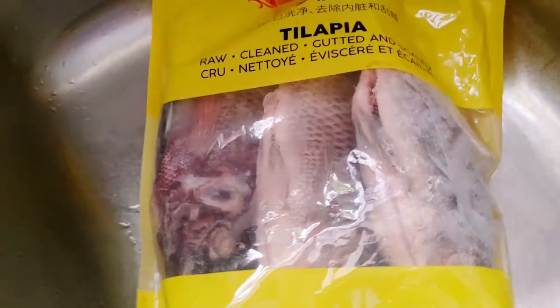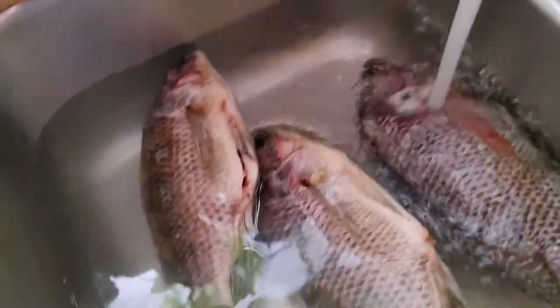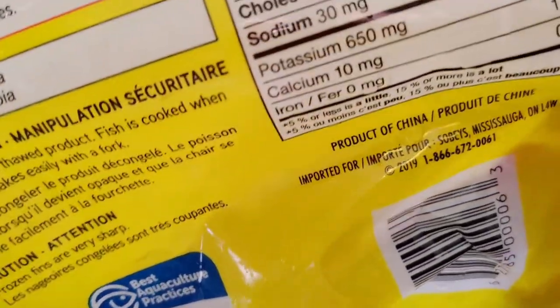But first I'm gonna defrost them. Seeking out the package, it's easier and quicker to get it defrosted because it's pretty frozen. Product of China. The tilapia is defrosted now.